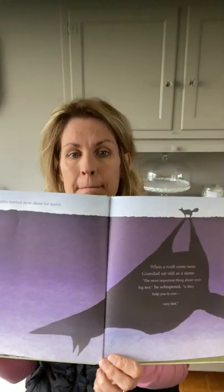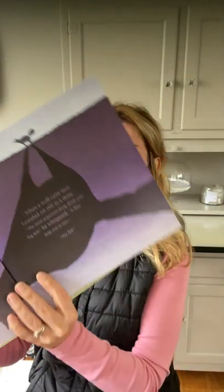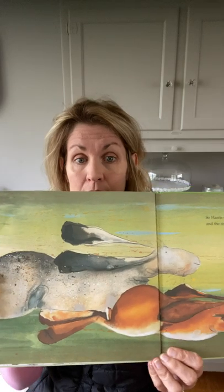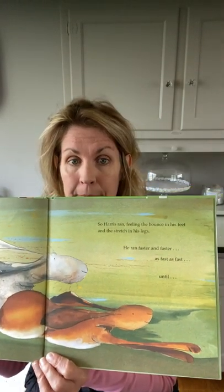Every day Harris learned more about his world. When a wolf came near, Granddad sat still as a stone. 'The most important thing about your big feet,' he whispered, 'is they help you to run very fast.' So Harris ran, feeling the bounce in his feet and the stretch in his legs — he ran faster and faster, as fast as fast, until he was on his own.